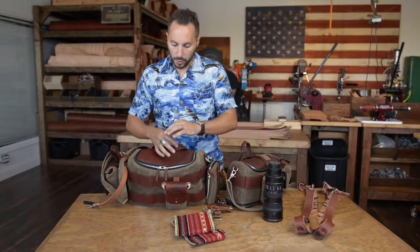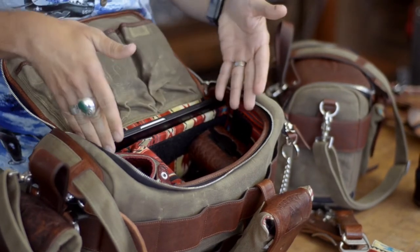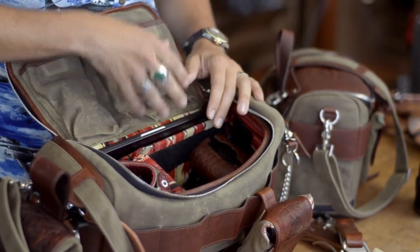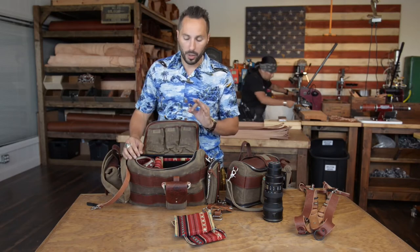The old bag you guys remember is just one zipper on top. Well this gives you a complete opening and full entry into the bag, so when you're reaching in you can grab stuff easily, it's out of your way, and you can see right down in very quickly.